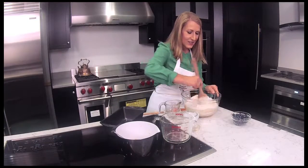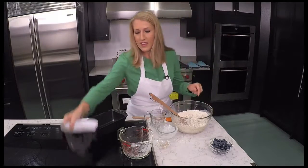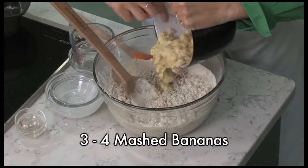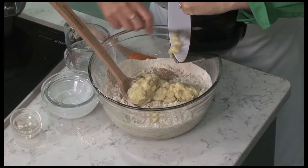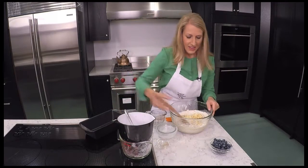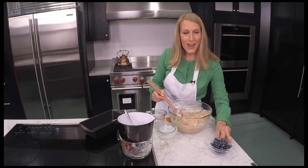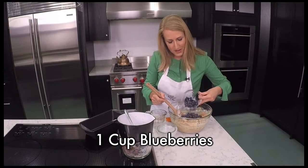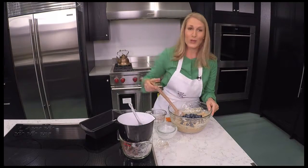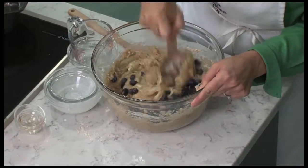We'll stir that in, and it's three mashed bananas we're going to add in next. If you really love bananas you could even add in four mashed bananas if you wanted, but today I'm using three. Then we're going to add in some extra sweetness with a cup of blueberries. I chose fresh blueberries, but if you only had frozen you could use those as well. You'll notice the mixture will be nice and thick.